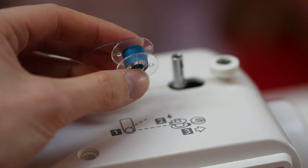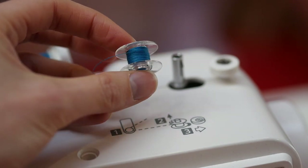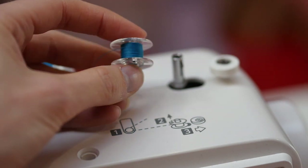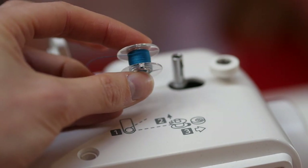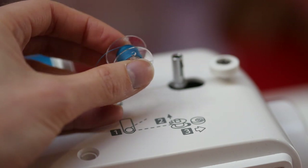So there you have it — how to perfectly wind a bobbin with good thread tension. If you found this video useful, please give it a thumbs up and subscribe if you haven't already. If you have any questions or comments, please comment below and I'll try to get back to you ASAP. Thanks for watching everyone, happy handmade!